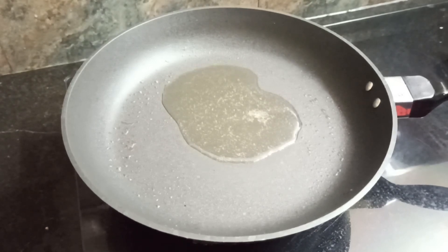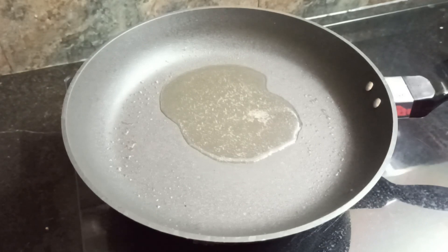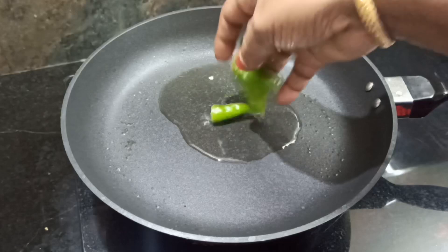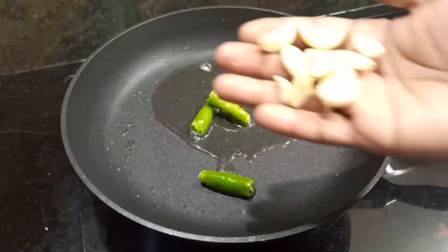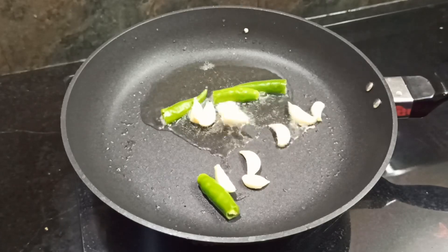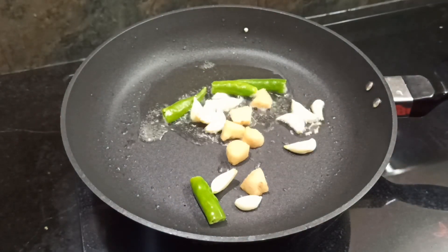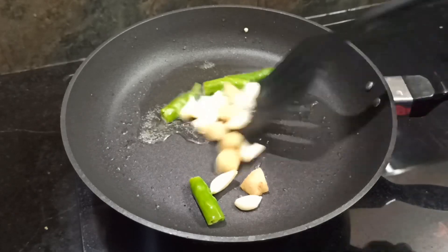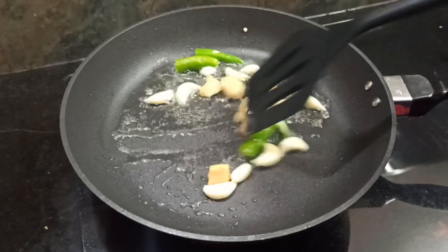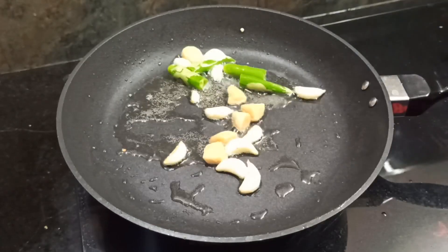We are ready. This is a pan and 1 tablespoon. When you cut it, you can cut it in small size. If you cut it in small size, you can cut it.